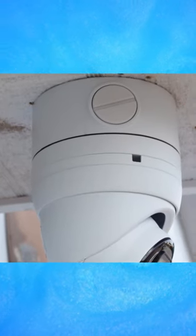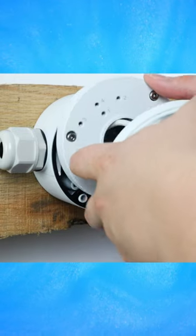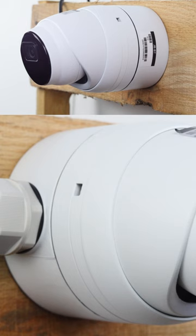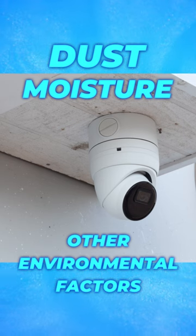Junction boxes are metal enclosures that serve the dual purpose of housing cable connections for security cameras, while also providing a platform to mount the cameras themselves. They effectively shield the cables from dust, moisture, and other environmental factors.